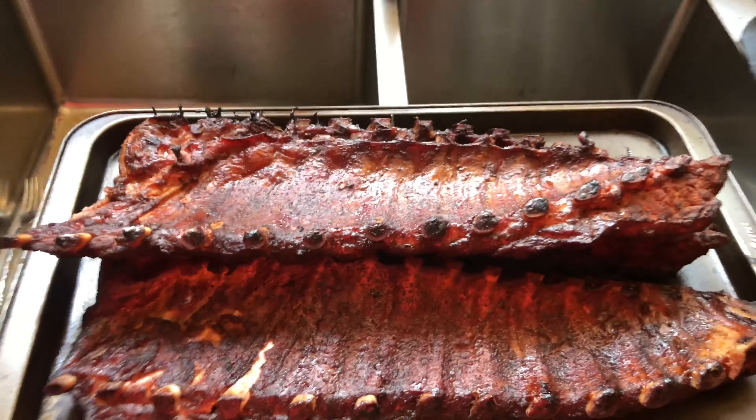I am going to put some sauce on these babies. Let me close this up till I get a pan.